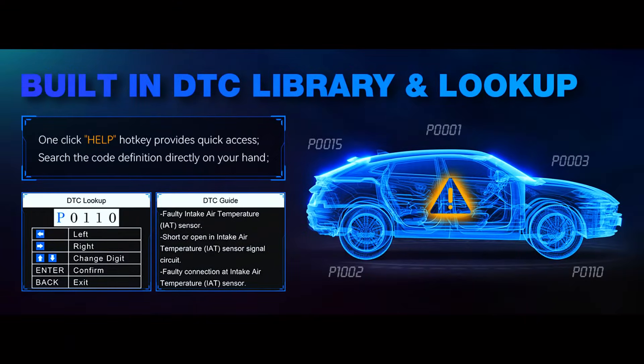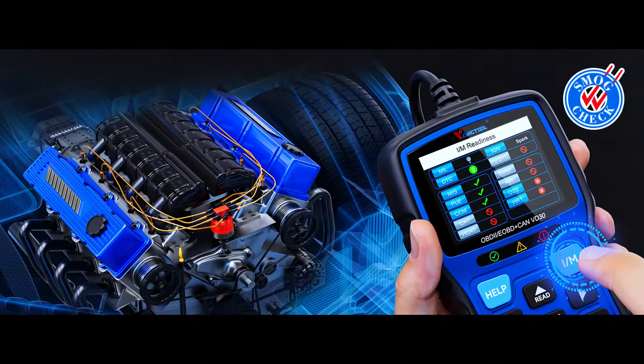Additional useful features include DTC lookup, data playback, and printing. Get this car code reader today and save your time and a costly trip to the dealership.